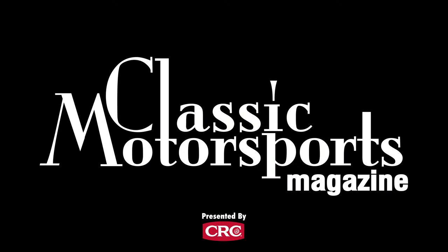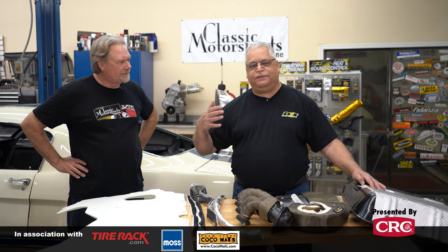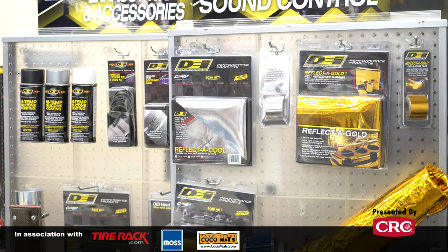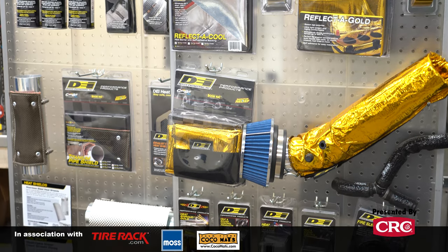Show us a little bit of the range of stuff that you guys make. We make things from products that fit cars, anywhere from Ferraris to full-out race cars, to your passenger car going down the street, and your street rod and hot rods. We have pretty much coverage for anything you really have any kind of concerns about when it comes to heat and sound control.